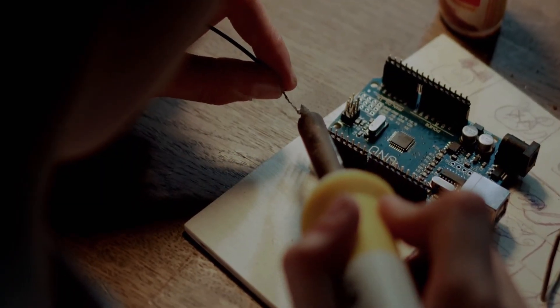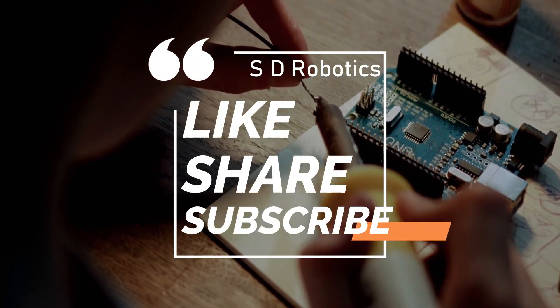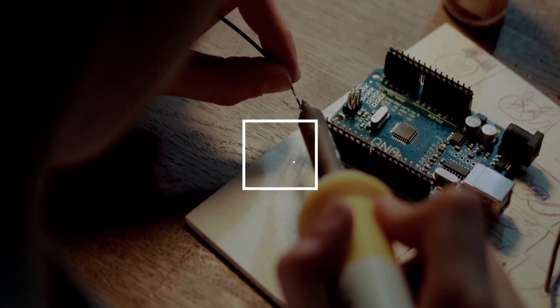I hope you learned something new from this video. If you liked the video, please hit the like button. If you are new to the channel, please subscribe and share the video with your friends. Thank you.